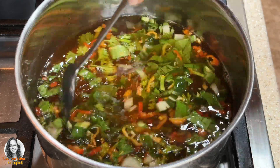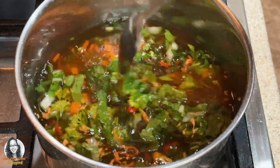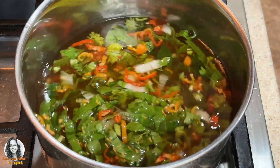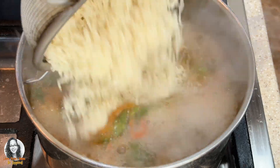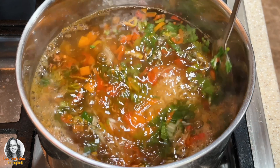I'll cook the rice for about seven minutes. Now that the water is boiling, I'm going to add in the rice and set a timer for seven minutes. Let's move over to frying our onions.